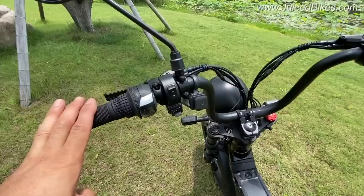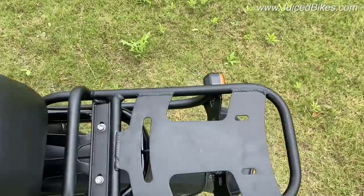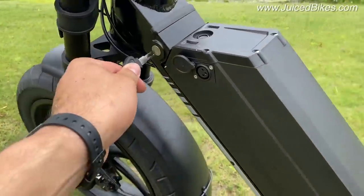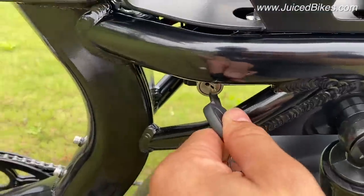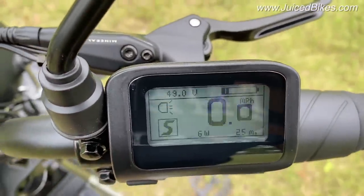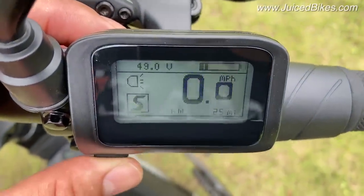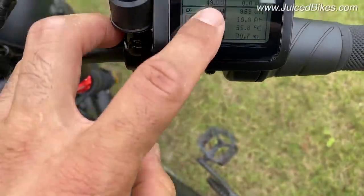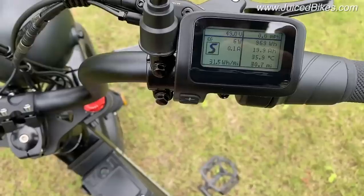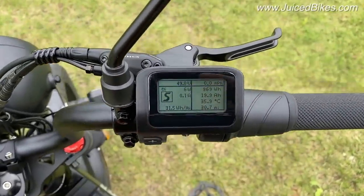The bike also has a USB port where you can charge your phone or other devices up to 1 amp. What's new about this platform is a key that works as an ignition system — the same key used to remove the battery is also the ignition key for the bike. Most people would keep it in the regular standard display, which shows basically all the information you need. In advanced mode the display shows voltage, watts, amps in real time, watt hours per mile, watt hour consumption, amp hours, controller temperature, and a trip counter.